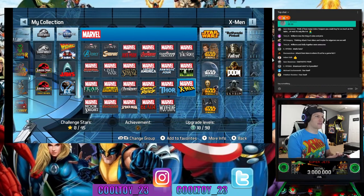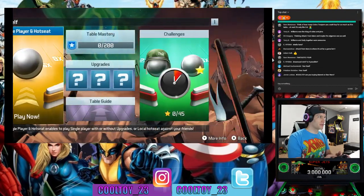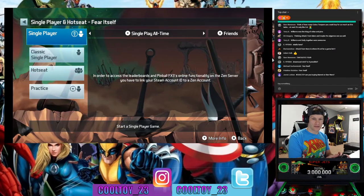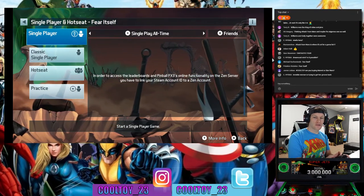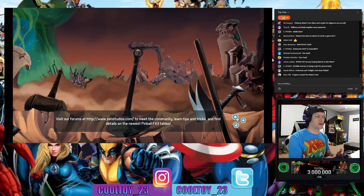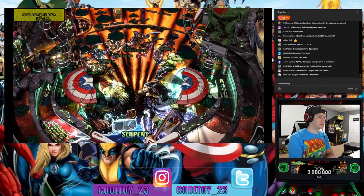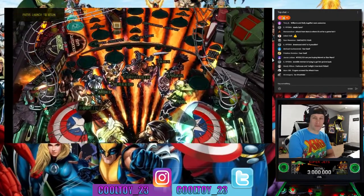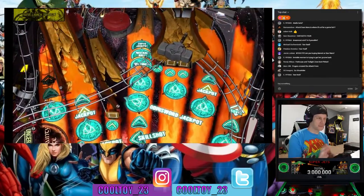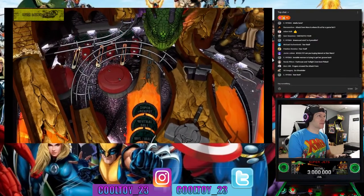We got several votes for Fear Itself — so we'll go Fear Itself, which is an underrated comic storyline in my opinion. To answer Jamie's question, I am buying Star Wars; that's my main focus. It's not that I don't like this Marvel machine — I just simply can't afford to buy them both. Blame that on the PS5 and the Xbox.